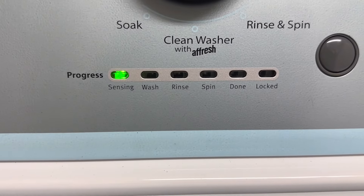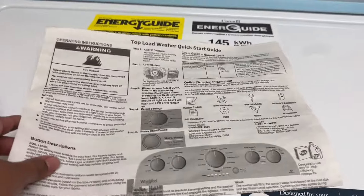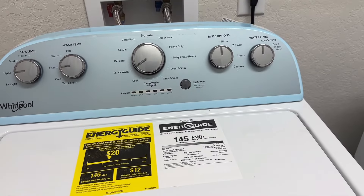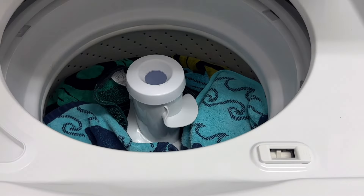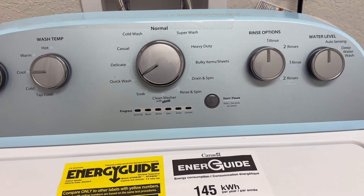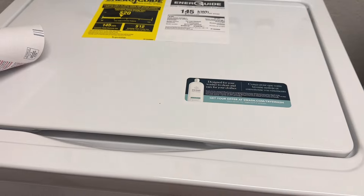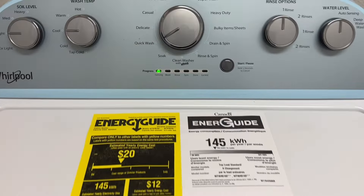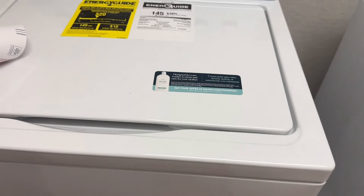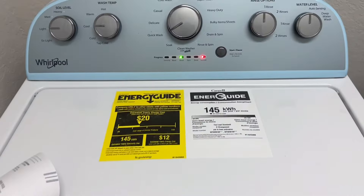It looks like it's now sensing. It's making some noise — moving around in there. I opened the lid and now it's blinking; I think I accidentally paused it. Yep, opening the lid pauses it, so I pressed it again. Now it sounds like the water is going in — it's a dark green indicator light and the rest are unlit. It's starting to fill up. I only left it on one rinse and didn't put any fabric softener in.